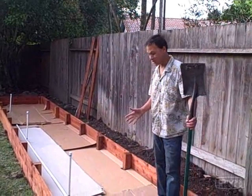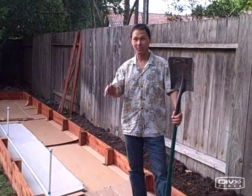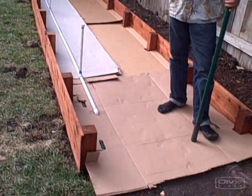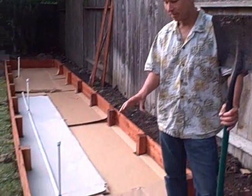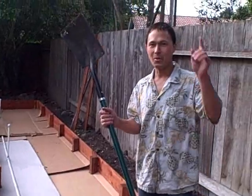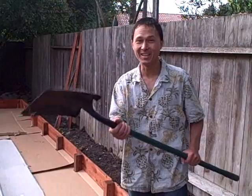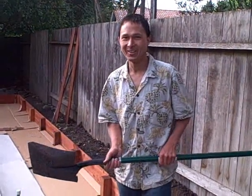Now we've got all the sheet mulch down and the bed is basically all built. We saw how we sunk the posts in concrete, Rick and Karen put the siding on, meanwhile I was cutting the gopher protection — the galvanized hardware cloth fabric — and then we put down the cardboard. You can see the whole bed just has cardboard in it now. We're going to take the shovel and the wheelbarrow and bring out some of the 10 cubic yards of compost that's been sitting in Rick and Karen's driveway for about a month.